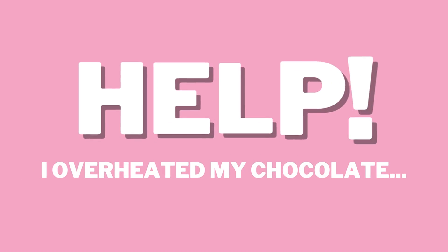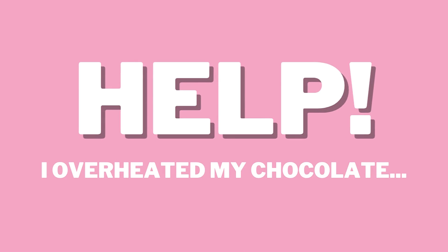Now what happens if you overheat your chocolate? Don't worry — I'm going to show you guys just how to fix this right after I talk to you a bit about today's sponsor, Squarespace.